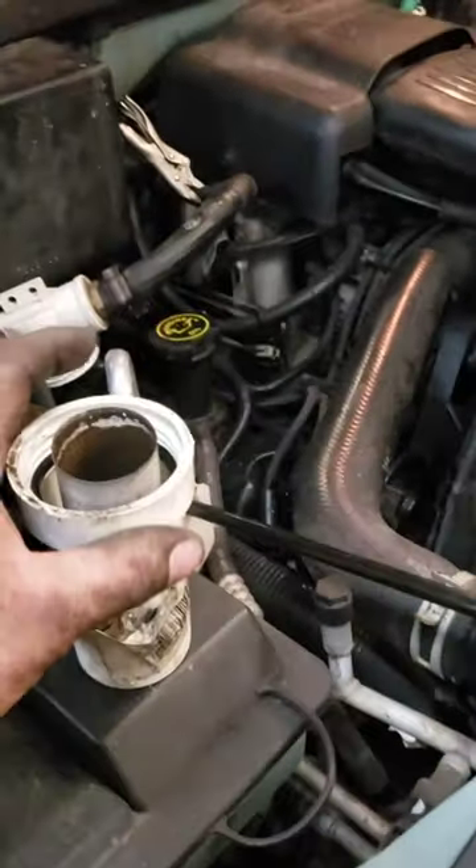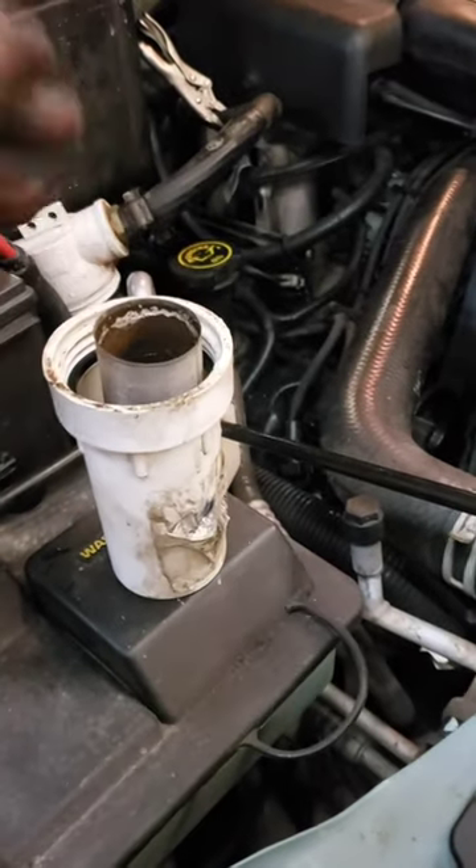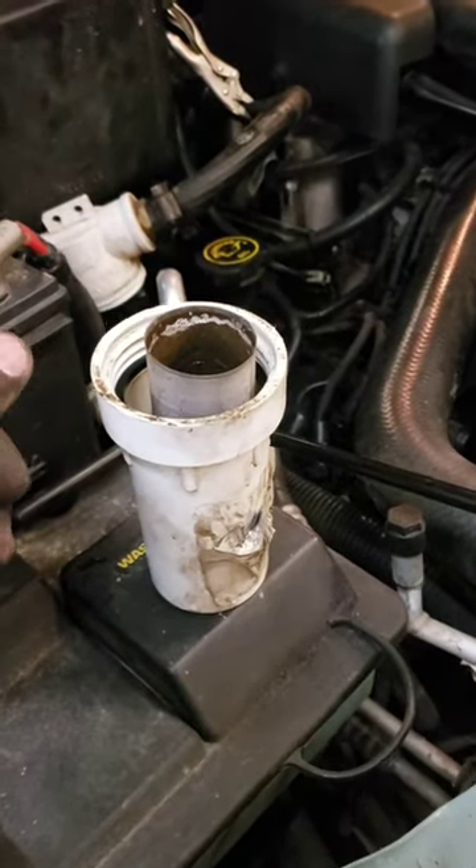When the heat gets not so good or quits, clean this out and it'll be back to the way it's supposed to be. That would have been in the heater core. It's like sand.